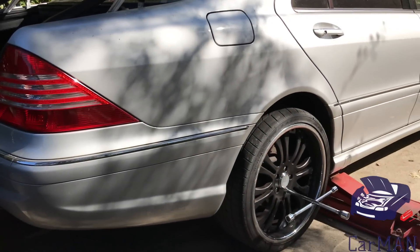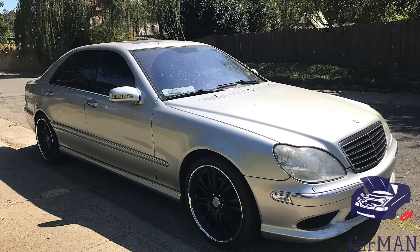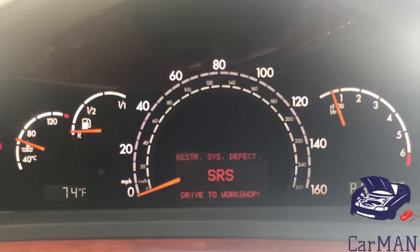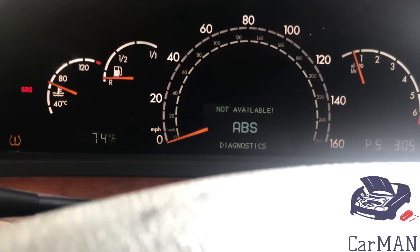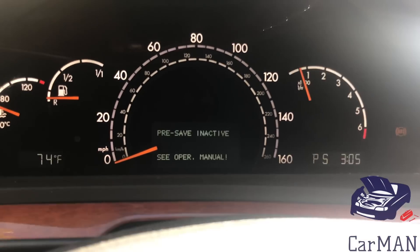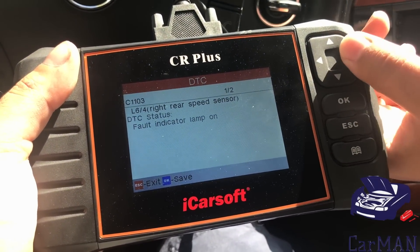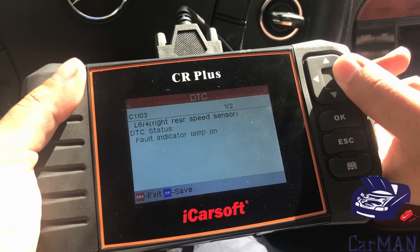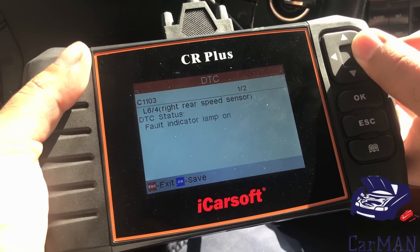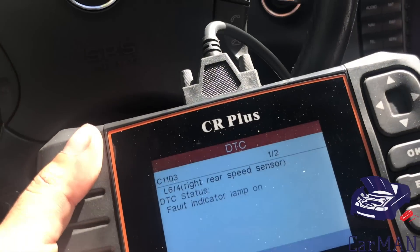Hello everyone, Carman back with another video. Today I have my Mercedes S-Class W220 and I have an issue with my speed sensor. I'm going to be sharing with you how to fix it. I have three lights showing: the ESP, ABS, and Pre-Safe Inactive. I have my scanner plugged in and here are the two codes — both indicate that my right rear speed sensor is gone. This is a very cheap and easy fix to do. Let's get started — first, turn off your car.